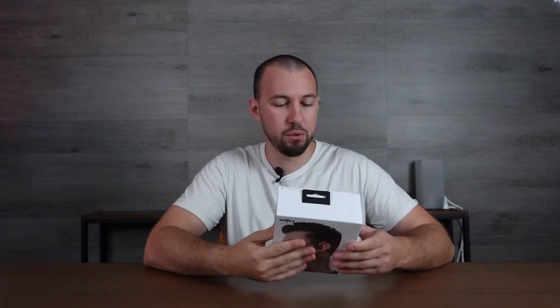Today we are looking at the Open Run Bone Conduction Sport Headphones. If you've never seen bone conduction headphones before, you're in for a bit of a treat because these are very interesting. This is the lightest pair that they've created. These are from Shox — full disclosure, I was sent these to review, but I don't let that affect the review.